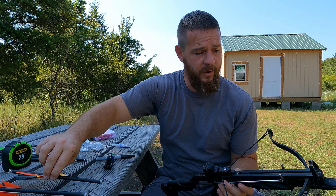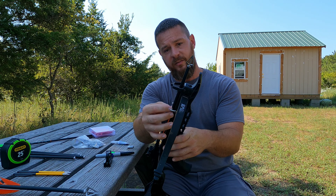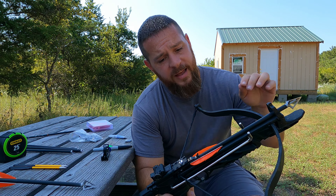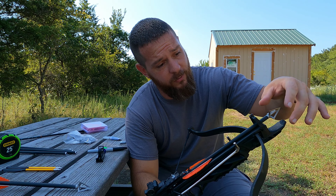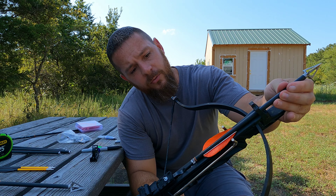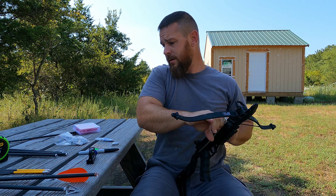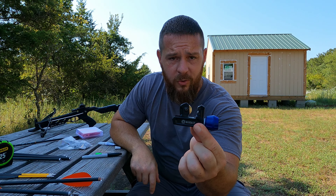The first key point: you're going to need actual feather fletchings, and let me show you why. Most of these pistol crossbows have a front sight, and even if they don't, they have these little cocking arms. If you're using plastic vanes instead of feather vanes, those plastic vanes are going to catch on these and throw your arrow for a loop. But if you're using feather vanes, when you shoot, they'll fold down as they go through and won't cause you any problem at all.